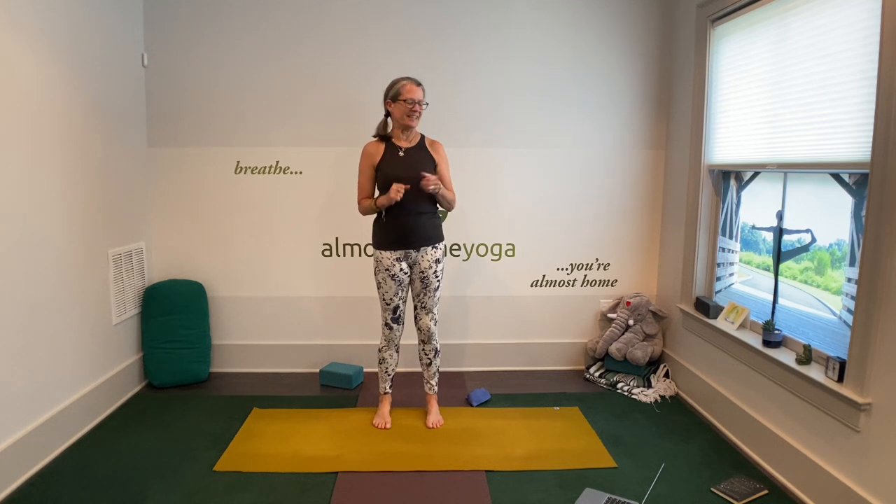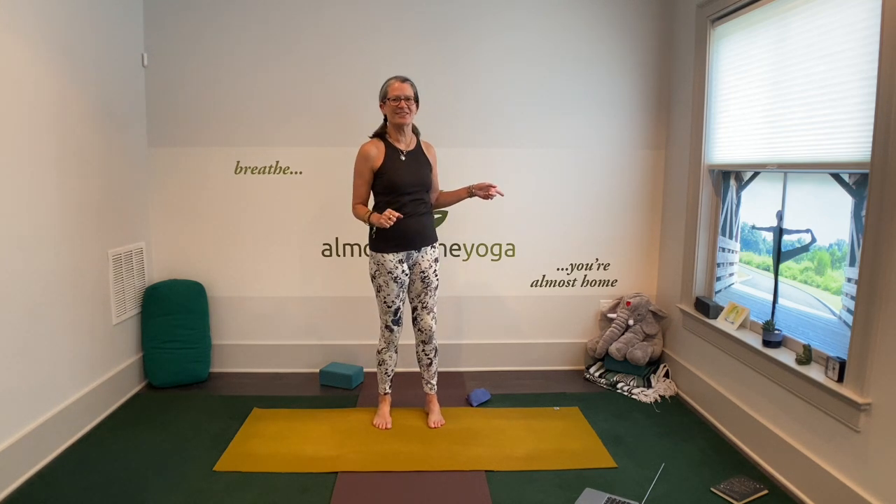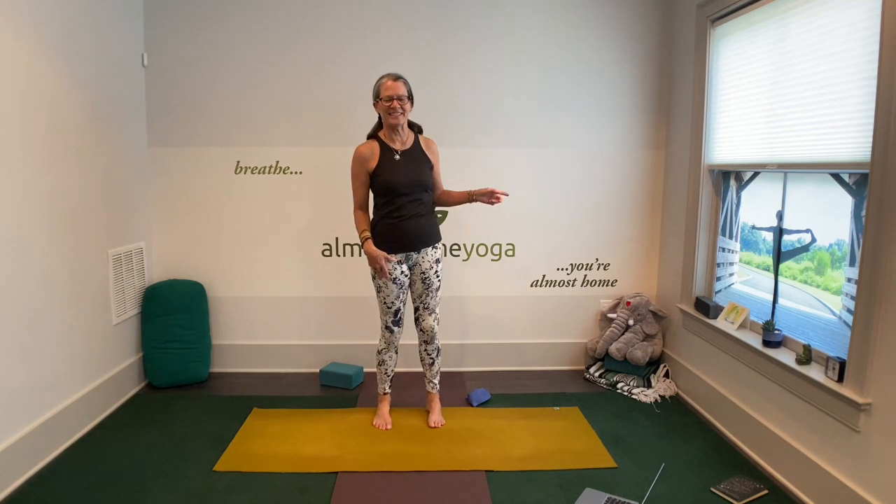Welcome. My name is Diane. This is Eli, my elephant. I don't have a pet, so we use Eli instead.